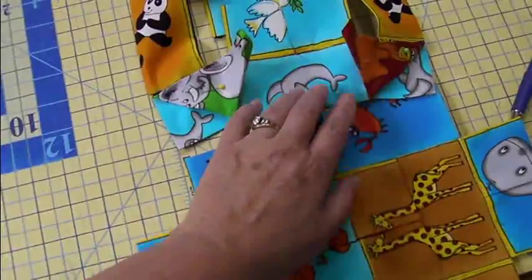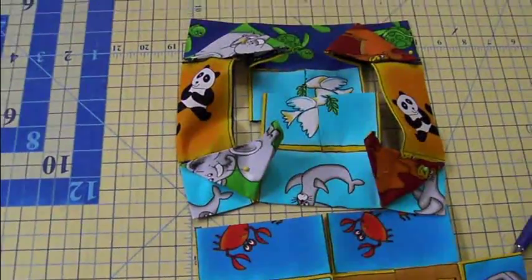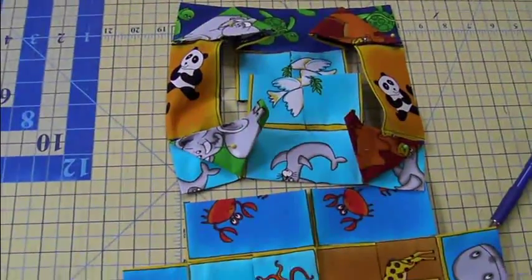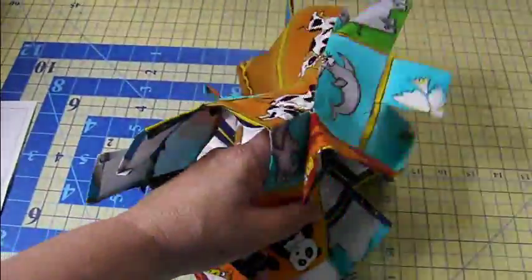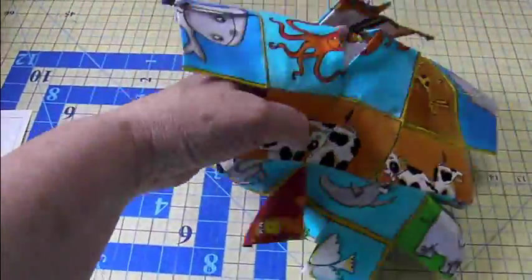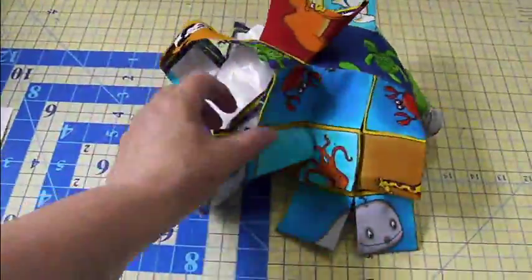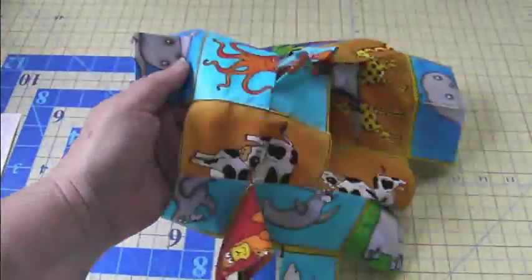Same thing here. Worst case, do this by hand, not by machine. But if you like a challenge, it's kind of fun when it works. When you finish this step, it's time to remove your paper and start pinning your foam. It looks kind of weird, I know, but believe me, it's going to be a perfect block when it's finished.